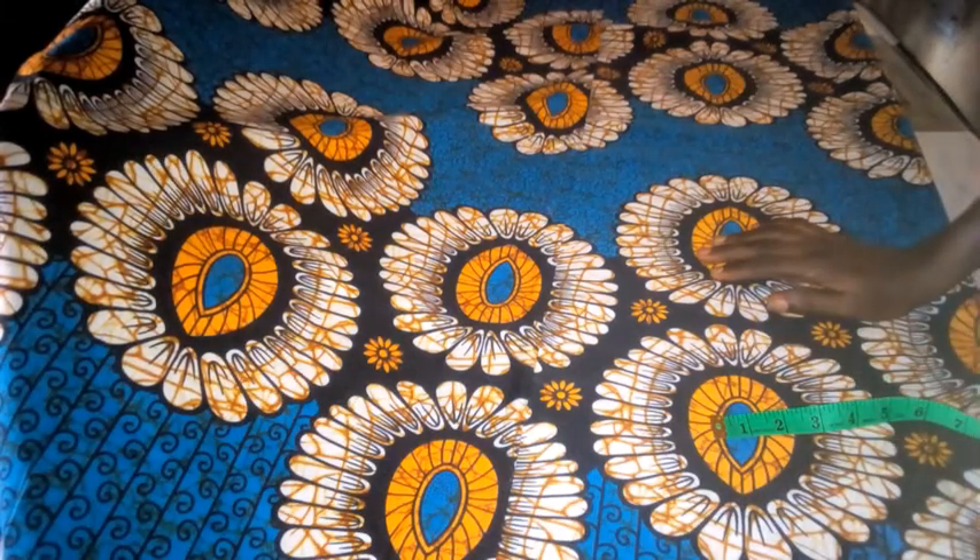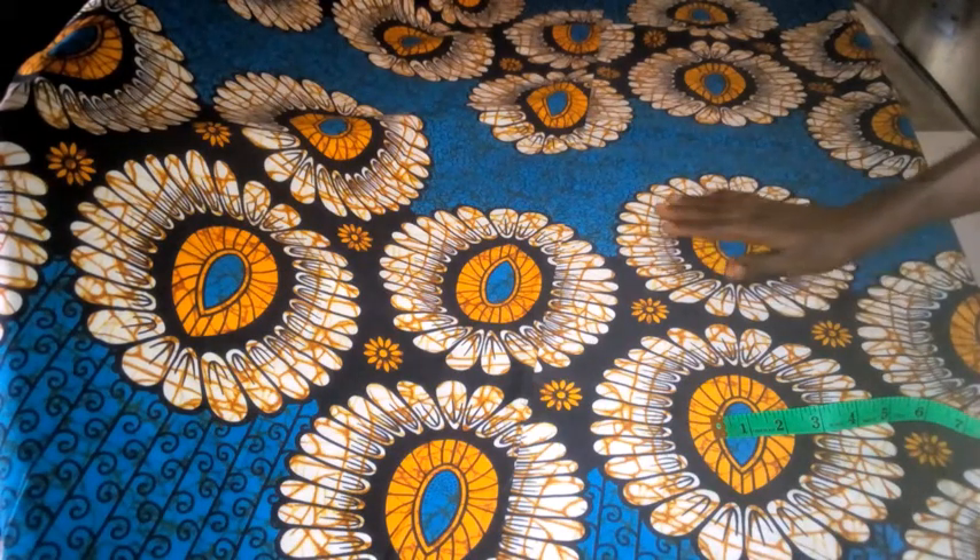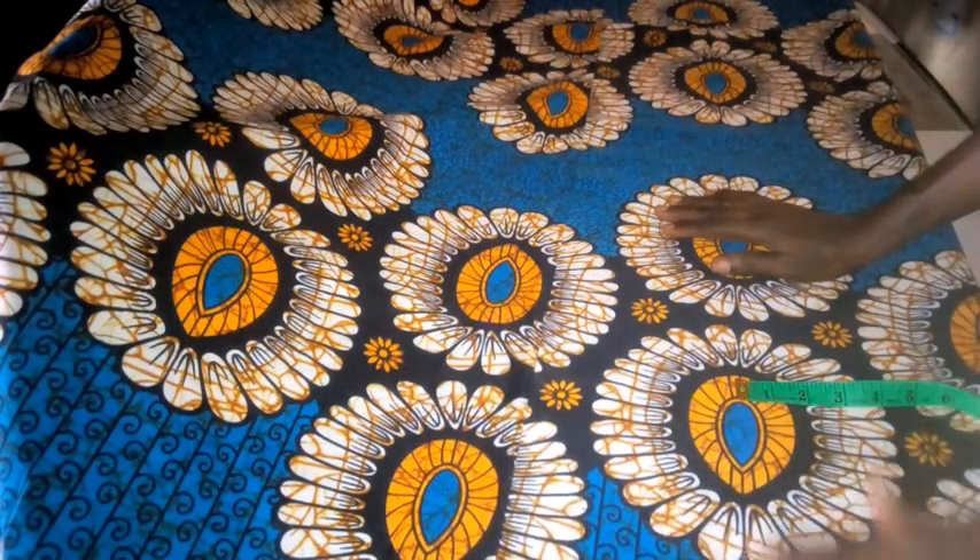Good day everyone, welcome back to my channel. Today I have a tutorial on how to make a princess dart gown. Watch my video to the end. If you have subscribed before, welcome back, and if this is your first time, you are highly welcome to Toesband Fashion Channel — a channel where you can learn sewing and cutting easily, ask questions in the comment section, and get answers on time. All you need to do is subscribe, like, and share my videos.